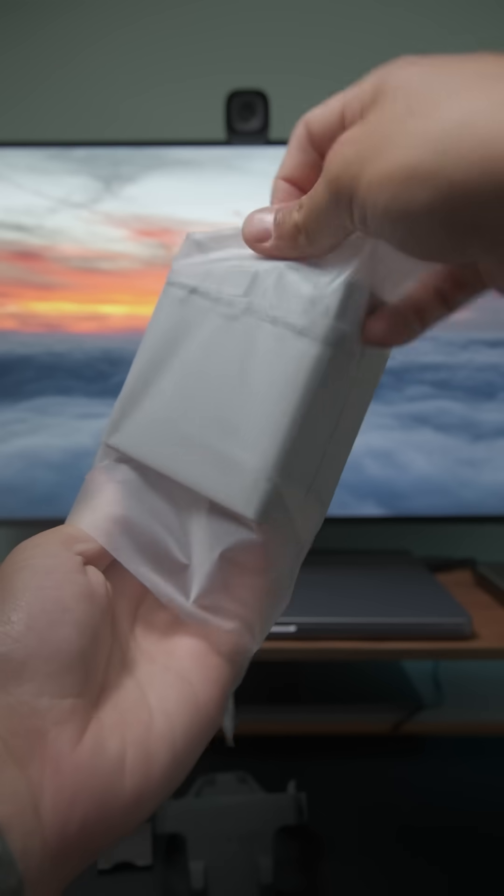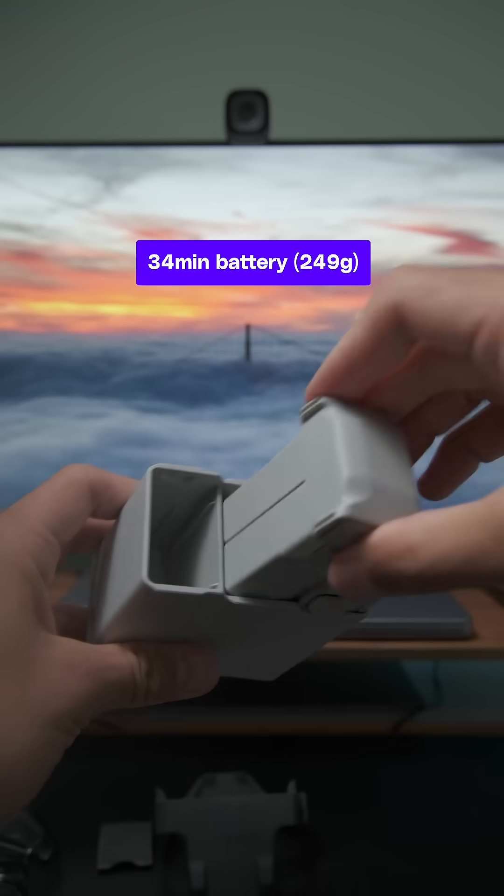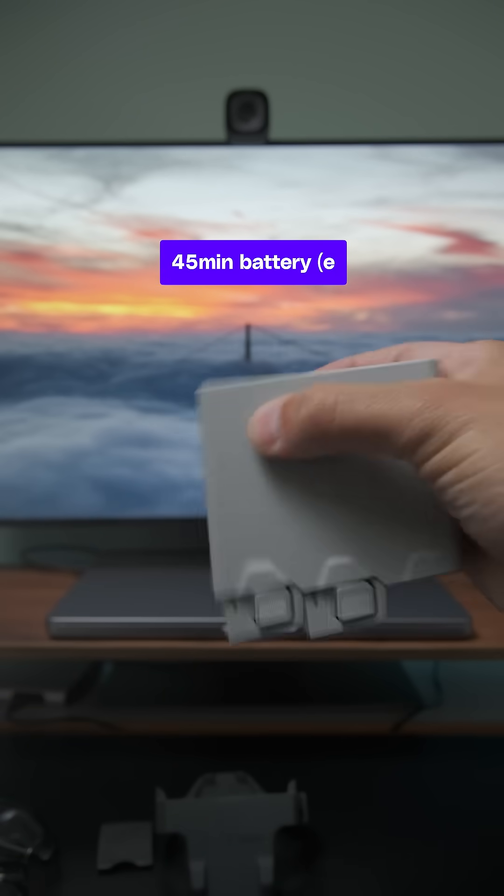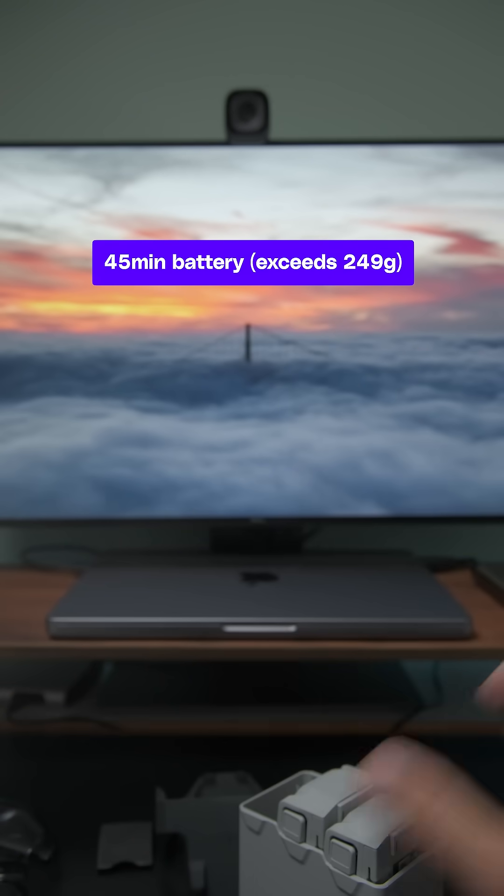The Mini 4 Pro once again comes with two different kinds of batteries: ones that enable 34 minutes of flight time and keep your drone under 250 grams, and there's also the plus version with flight times up to 45 minutes.